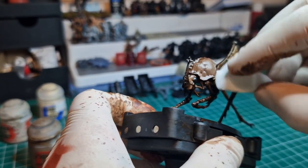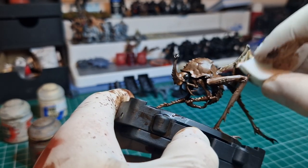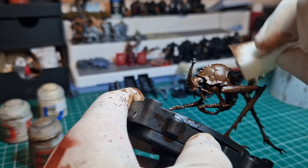Any kind of soft material will do — cotton buds, whatever you have to hand — and you're going to remove most of the oil. It will tint the surface, which helps tie the model together, and there will be a good amount of shade colour left in the recesses.